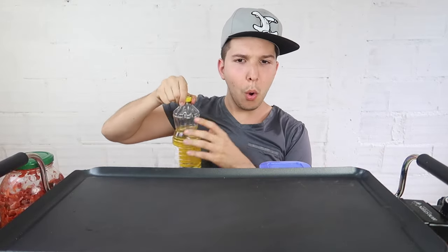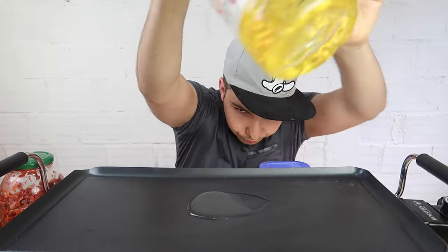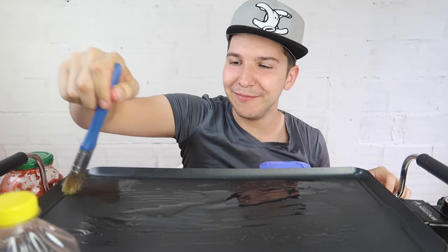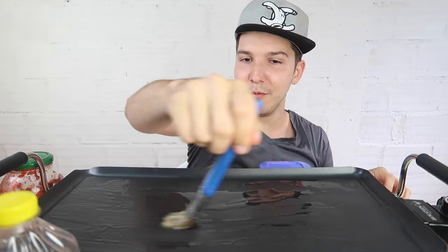Take some oil — just a little bit, not too much — and we're going to put this down. Now we're going to take our brush.